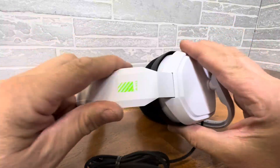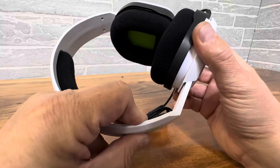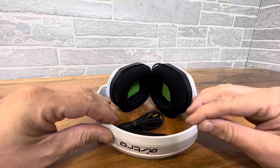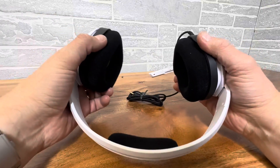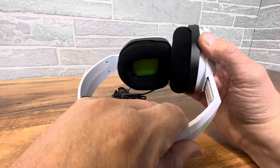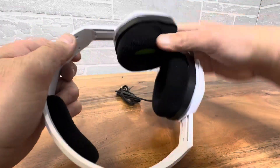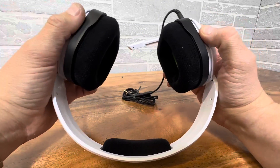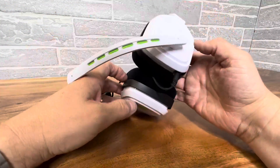Nice adjustability. What they do on this headset is they come straight down, so you don't get that funky elongating of the headband where you then have to keep adjusting. You just go a little bigger straight down, so you go from a bigger dome to a smaller dome. Very cool feature — I love that design.